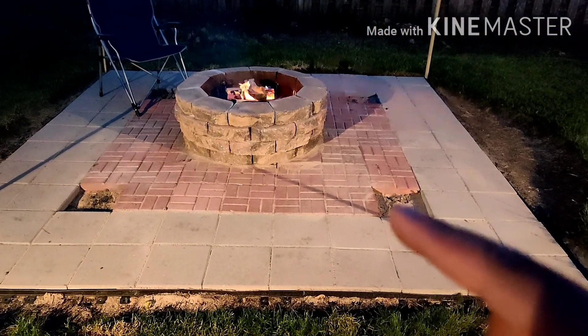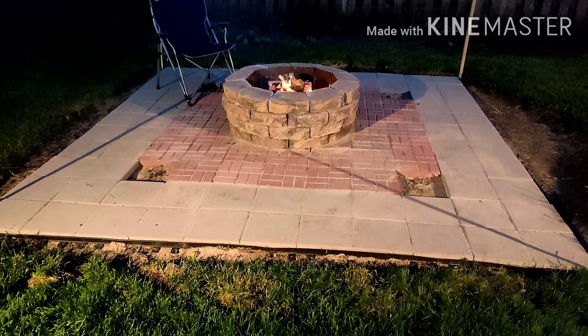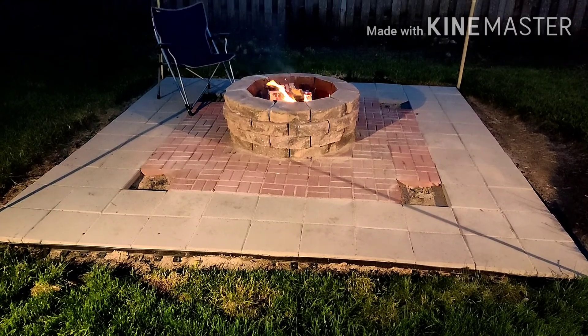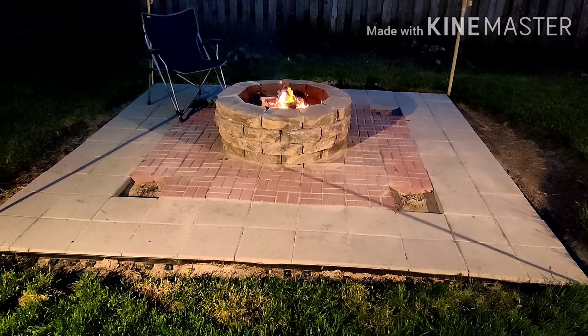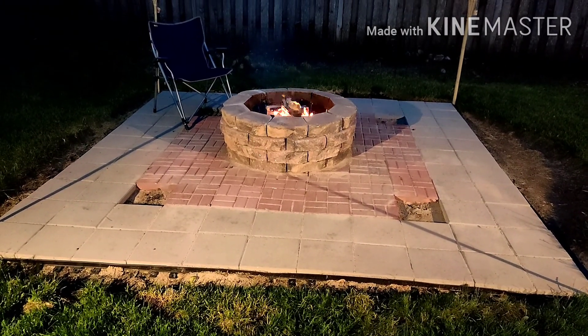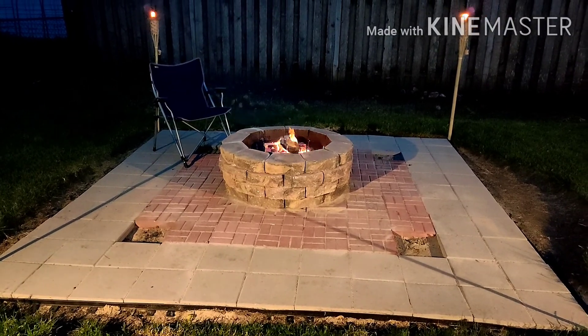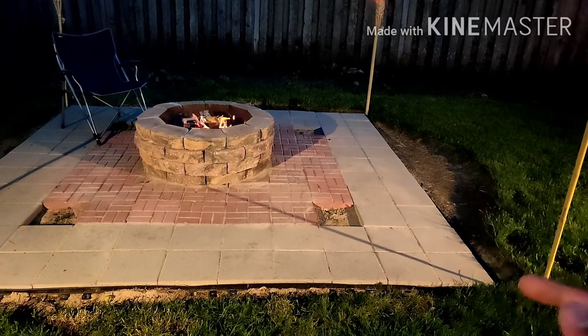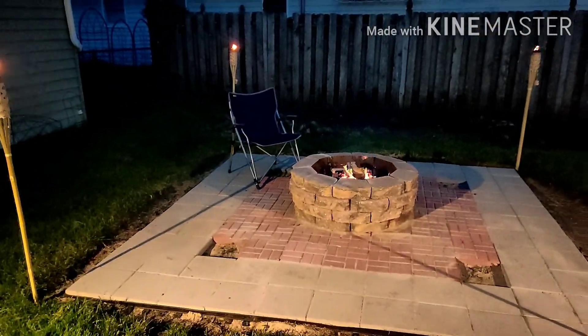Those little empty squares on all four corners I've left empty for now because I'm going to try to do something with lighting — I might get pavers that are just like a light, or I might plant something there like flowers to look nice. I'm going to get the sod next, fill that in, and then figure out what I'm going to do with those corner pavers.